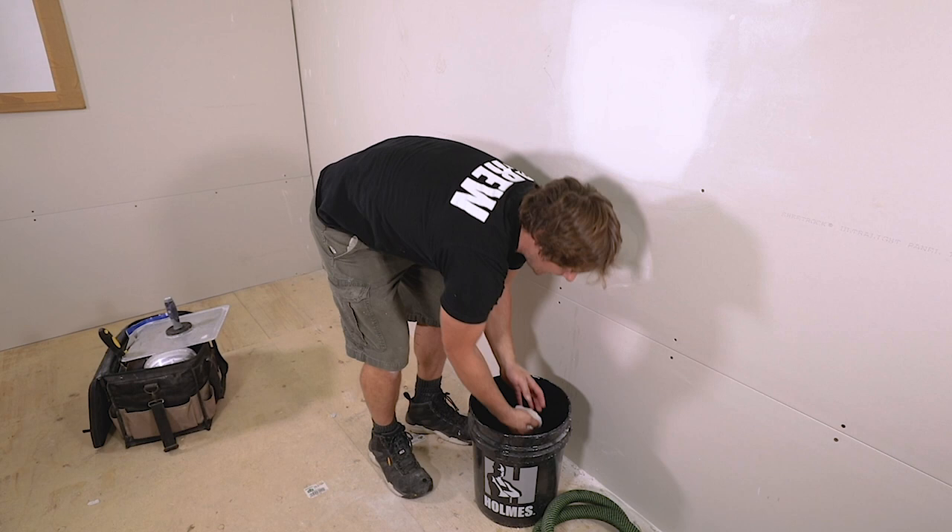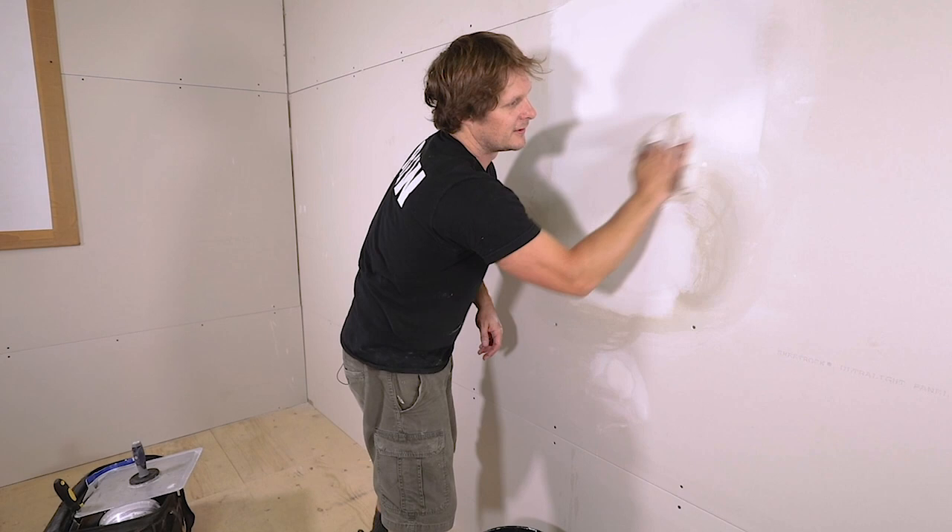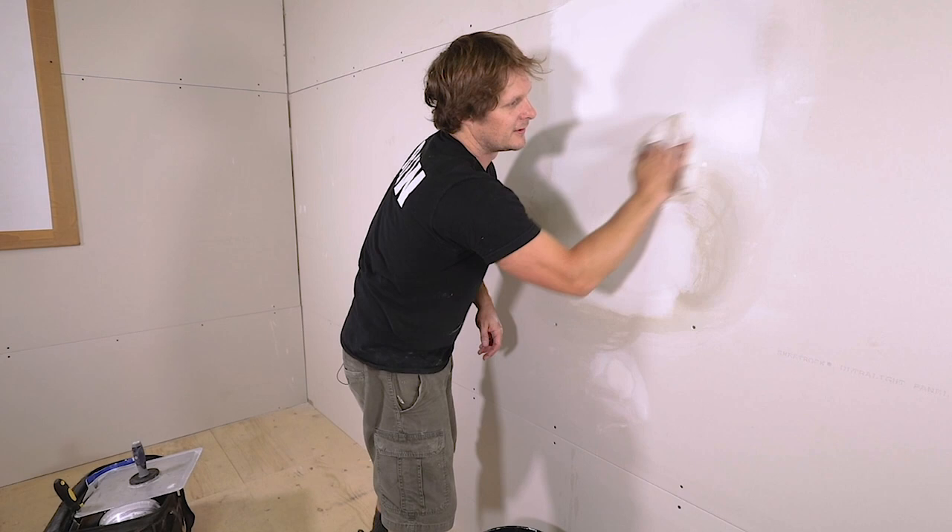Now after you've finished sanding, this is a very important rule. There's all kinds of dust still on the wall — you want to take a damp cloth and just go over it lightly. This won't wreck your finish at all. Just get that little bit of dust off the surface from sanding, and there we go. Now you know how to do a drywall patch.